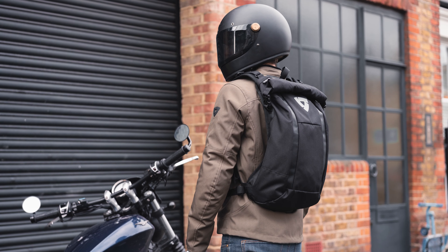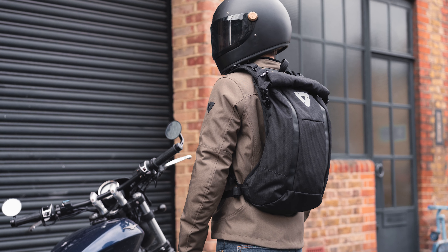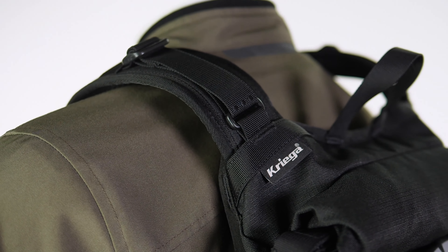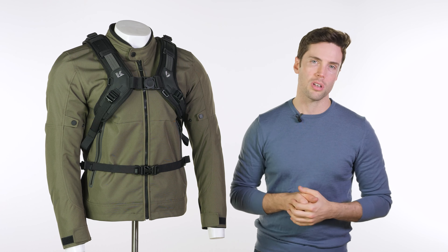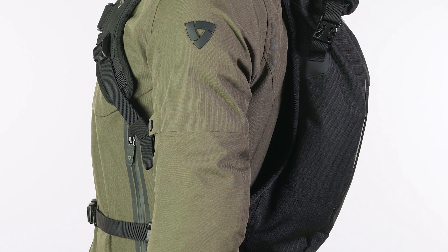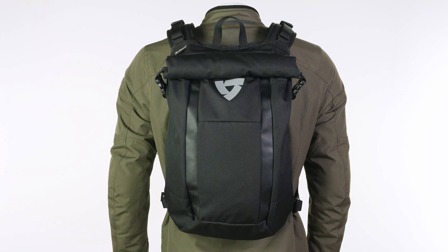The H2O alludes to the fact that this is a waterproof backpack. It's made in conjunction with Kriega, who really do know how to make a good backpack. Revit have partnered with Kriega on a few designs. This comes in at £189.99, only comes in black, and as mentioned, it is 15 litres.